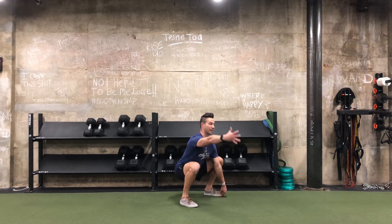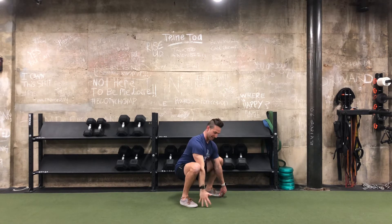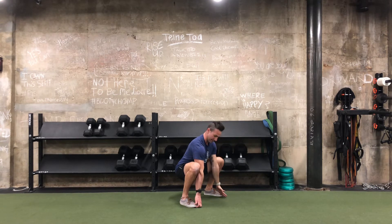From here we're going to take one hand away from our toe, reach it up to the sky, and allow the eyes to follow our hand. Reach it as far back behind ourselves as possible, then back down to the toe. Release. The other hand goes up and reaches back, then come back down.